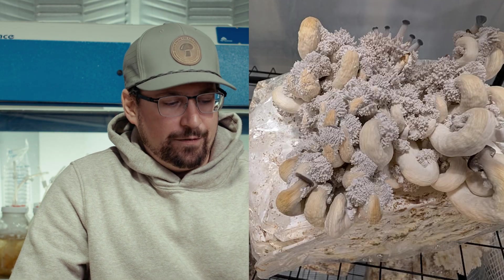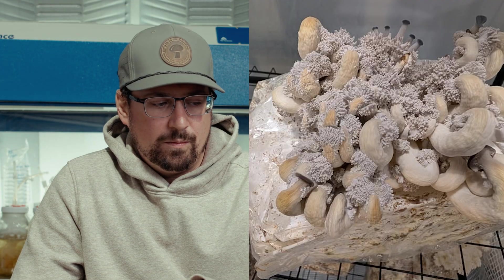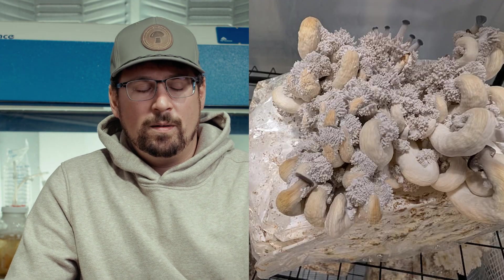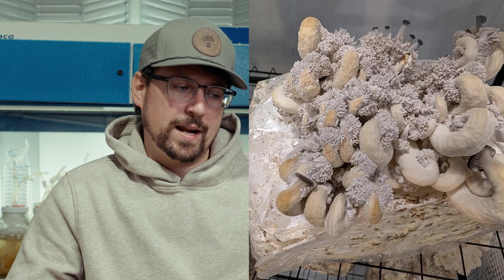One tip: if you are going out of town, you can always put your ready-to-fruit block in the refrigerator and pull it out when you get home. That way it stalls the fruiting process. That's what I would have done.